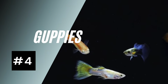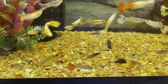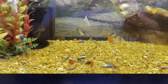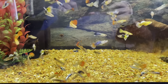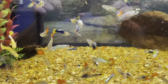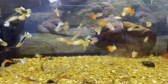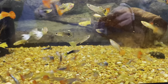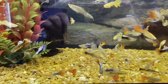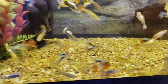Number four, we're going to go with livebearers. There are multiple livebearers out there that are very good breeders — guppies, swordtails, mollies, and platys. Usually you want to have one male to every two to three females; more females makes them happier. The females are a little smaller than the males, and when they give birth they get a little bigger. Since it's live birth, the males stay colored up as always.